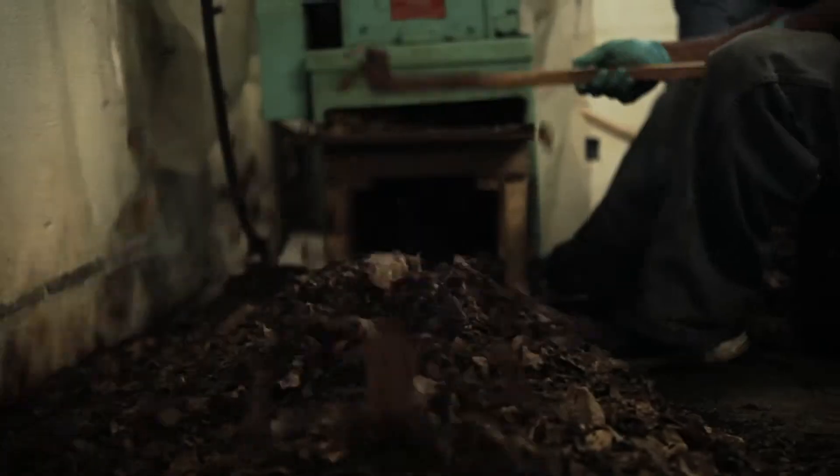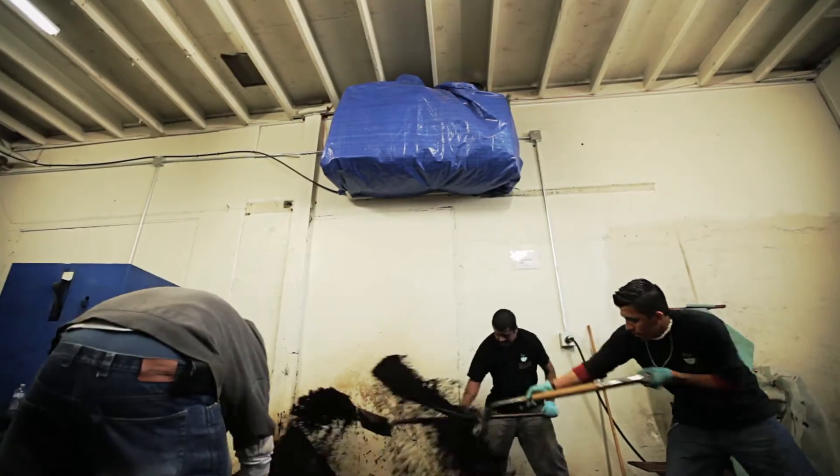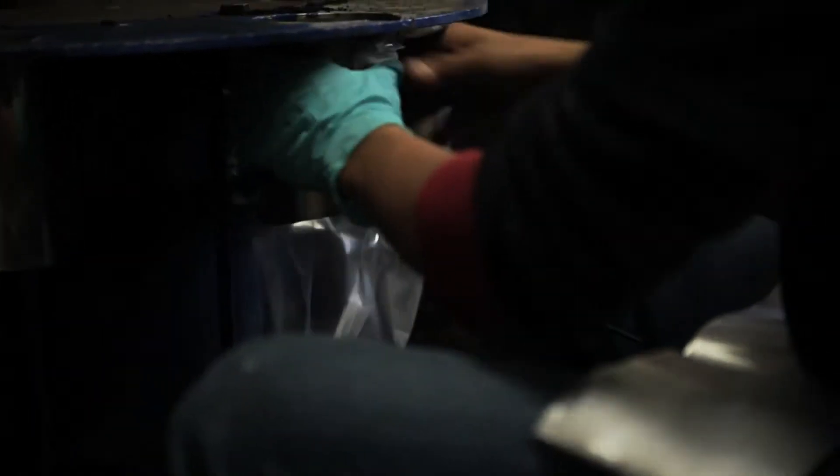In step three, we take all the coffee grounds and the filters actually, and grind it all up together to make it a nice, consistent substrate for the mushrooms. Step four is bagging, where one guy's shoveling them into the machine, two other guys are putting the bags on and off and really filling the bags up that eventually go inside of our kits.